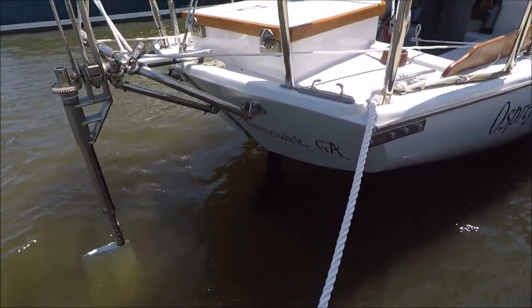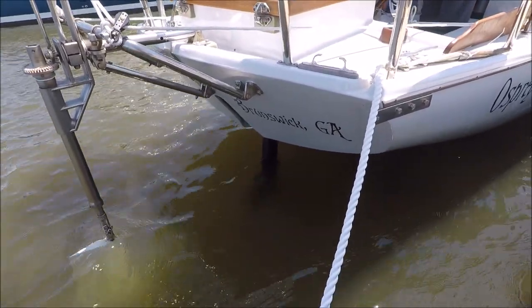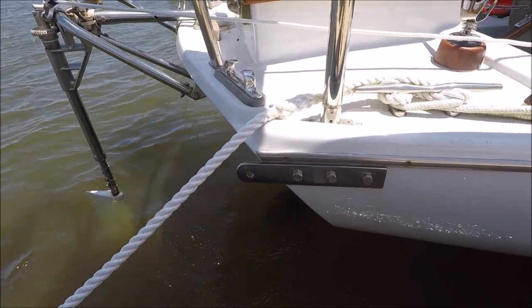Now you can just see the shaft coming out of the slot in the transom. And here are the Jordan Series Drogue chainplate attachment points.